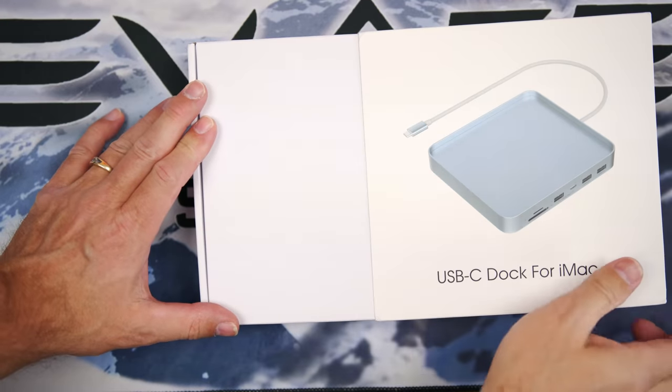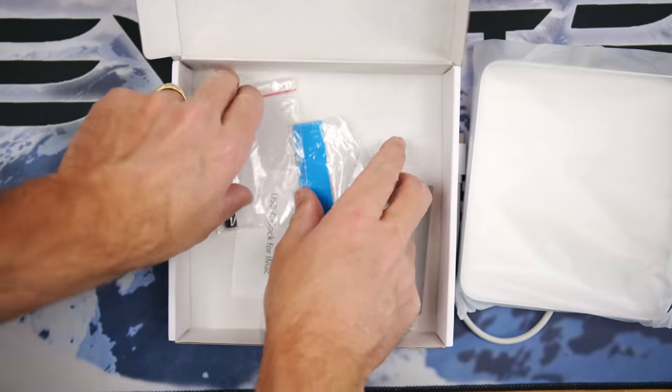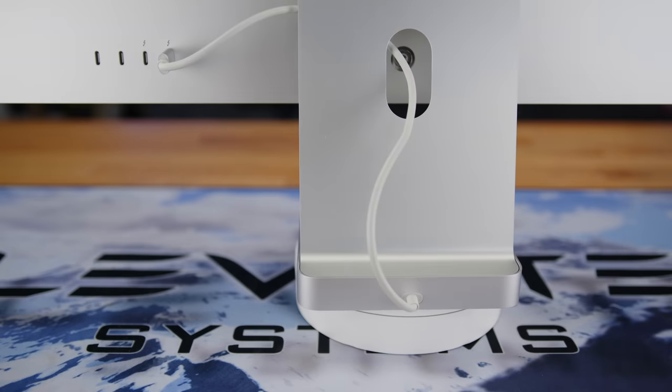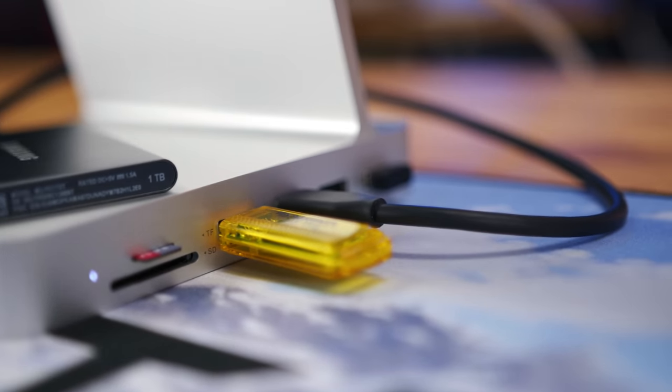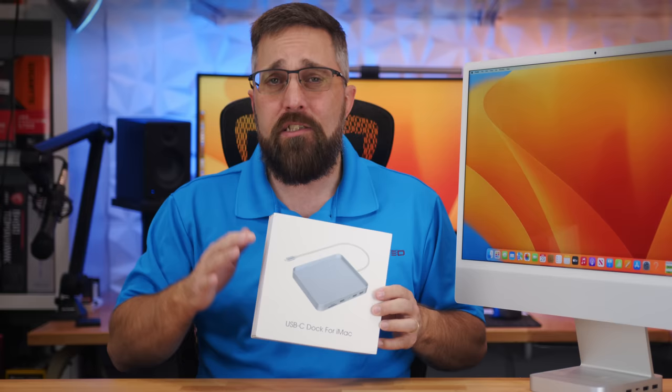The agenda today is to quickly unbox the hub, see what it comes with, check out the features, get it set up and connected to the iMac, test the features, and make sure all the ports work and operate at the rated speeds — so we can finish up by determining if this is a good value USB-C hub for the iMac.